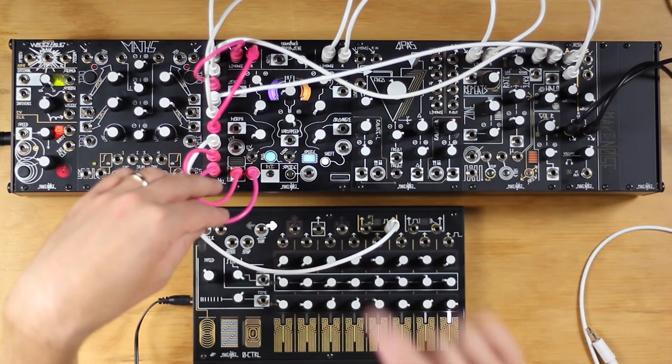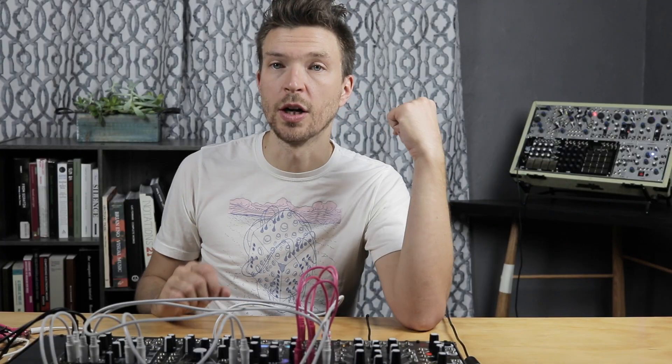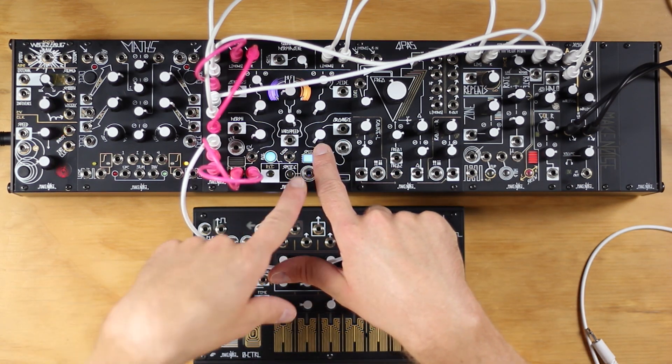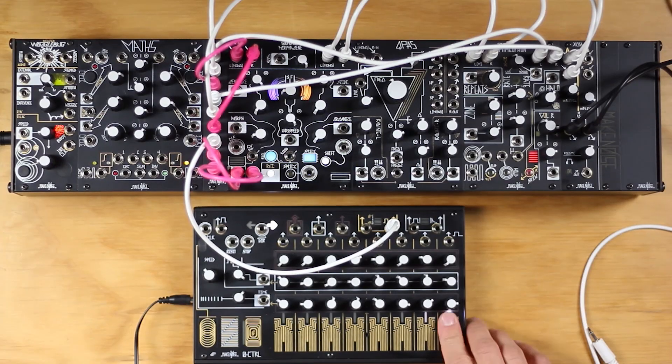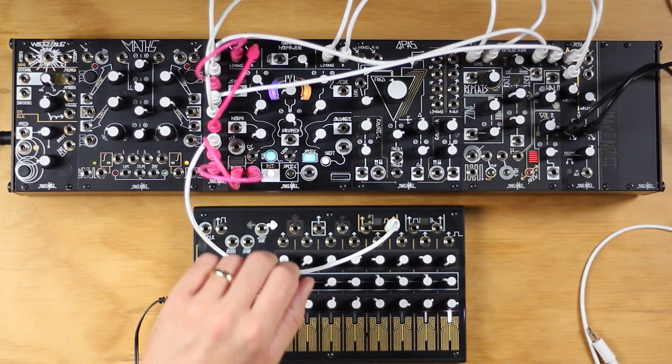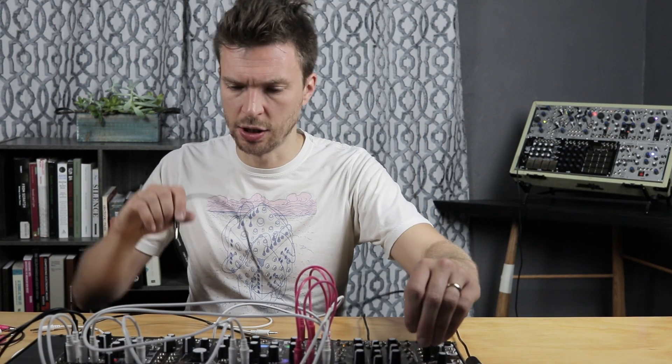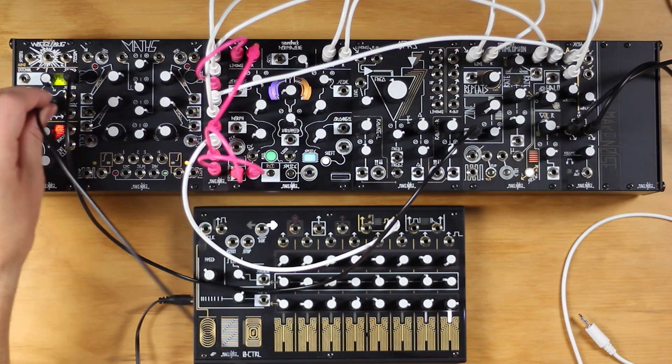And then stop the sound with the record button once the echoes have faded out. As long as we keep the SOS set fully counterclockwise, our playback will be taking place in the original splice, and we can record as many variations as we'd like. Let's do some modulation of the Mimeophone as well.